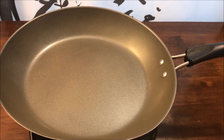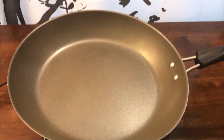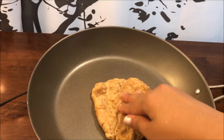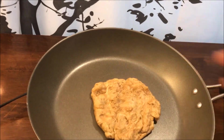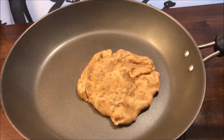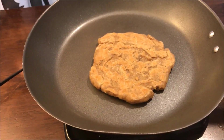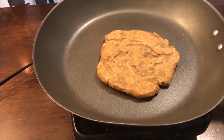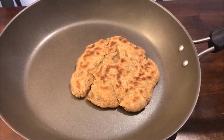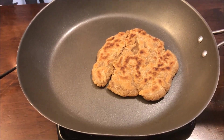I've got a nonstick pan over medium heat, and I'll go ahead and set one of them in there. After about three minutes, flip it and leave it on for a couple more minutes. Once it's done, I'll cook up the remaining pieces.